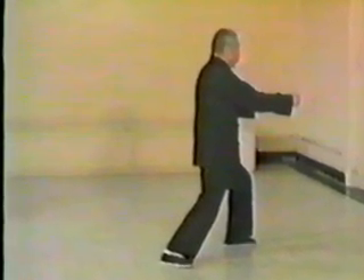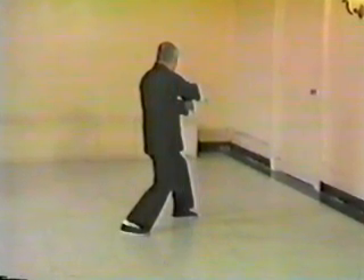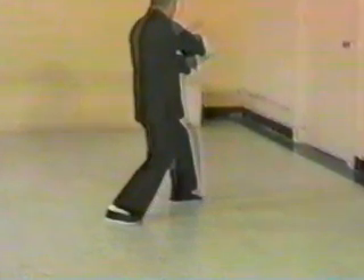Throw fist. Turn at the waist. Turn at the waist to the left. Continue turn at the waist to the left. Then pull back, drawing the right hand over the left wrist.